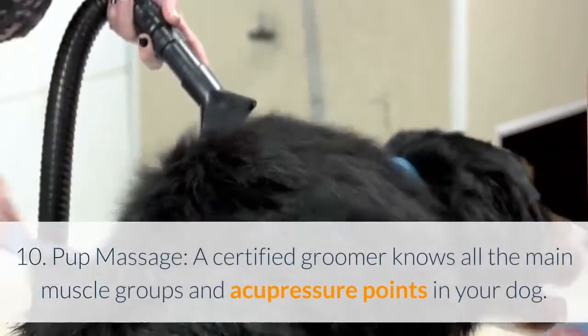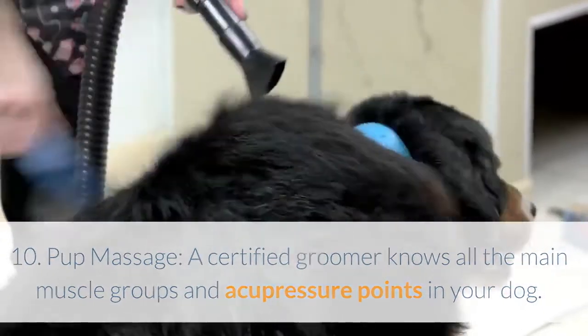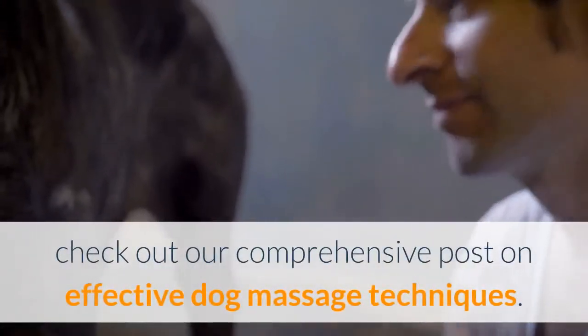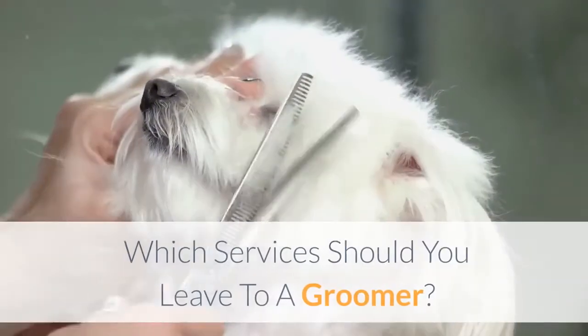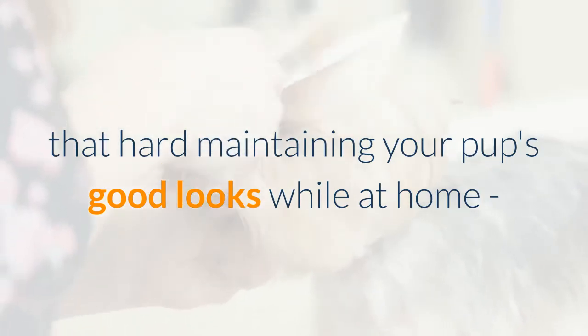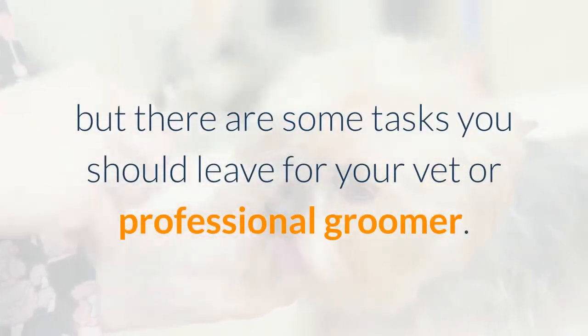Pup Massage: A certified groomer knows all the main muscle groups and acupressure points in your dog. If you are willing to learn how to give your dog some TLC through a soothing pet massage, check out our comprehensive post on effective dog massage techniques. As you can see, it is not that hard maintaining your pup's good looks while at home, but there are some tasks you should leave for your vet or professional groomer.